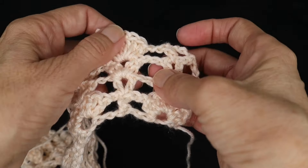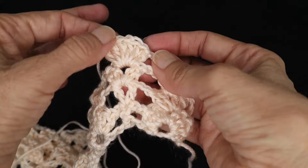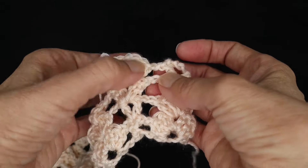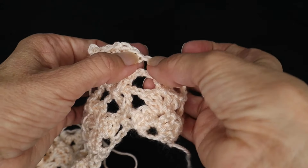As you may have caught on, the chain spacing within the design stitches changes by row: in some rows it's a chain one between, and in others it's a chain two.